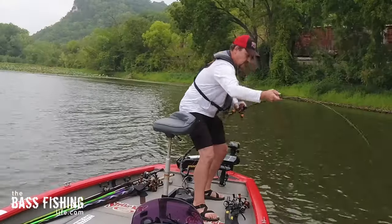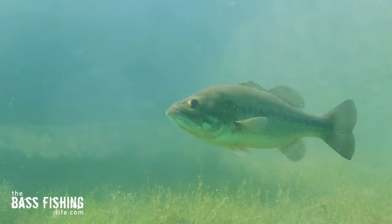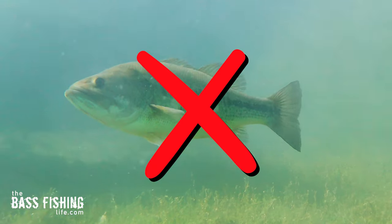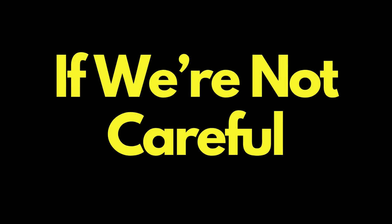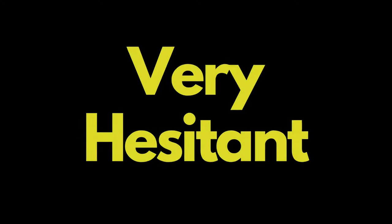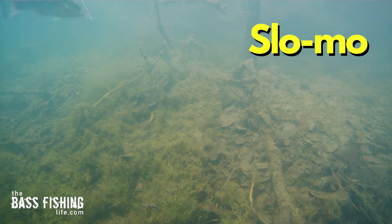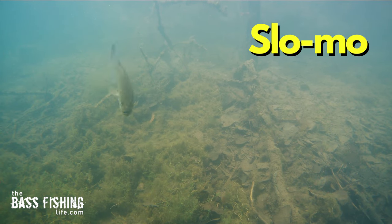As good a technique as a Carolina rig is, it has a dark side. It tends to kill a lot of bass if we're not careful. When I would film television shows in the past with different guides around the country, several of them expressed that they were very hesitant to let clients use a Carolina rig, especially if they were getting into the bass fishing world, because of this exact problem.